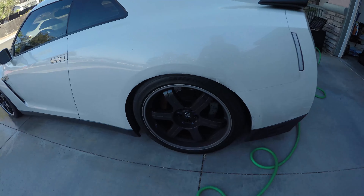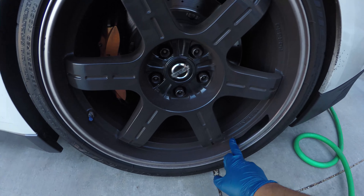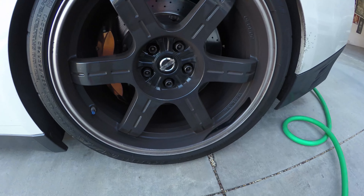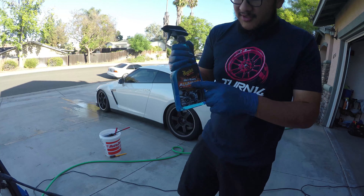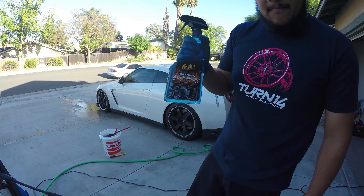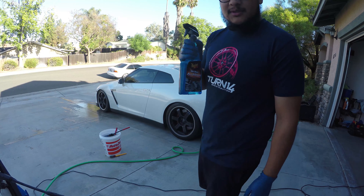I should have showed what they look like before — it's freaking brakes that give off so much dust, it's ridiculous. But thankfully it comes off pretty easy. For the wheels we're using the Meguiar's wheel cleaner. This thing works pretty good and it's safe for all wheel finishes, so I like to use this one.